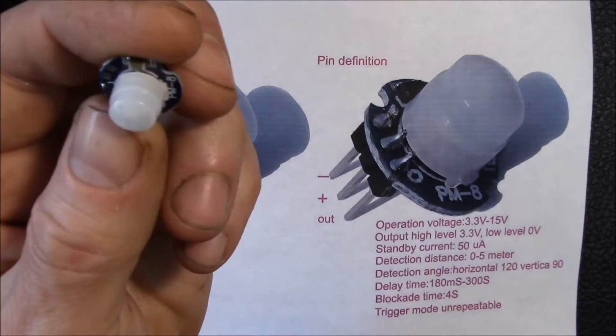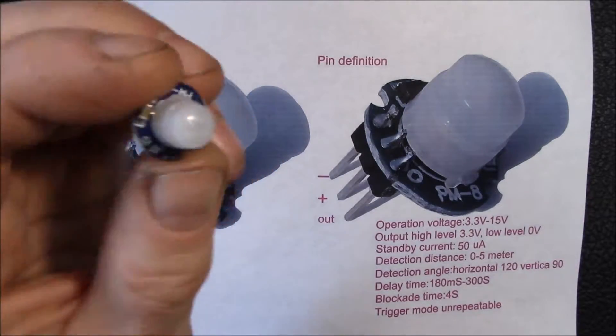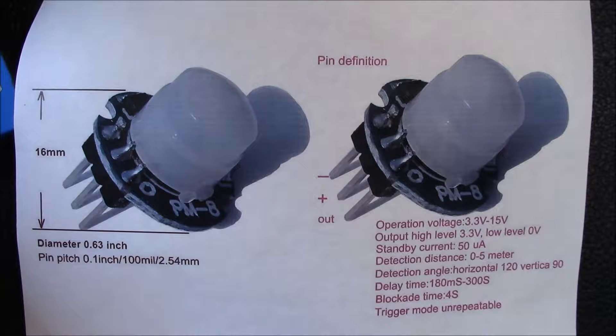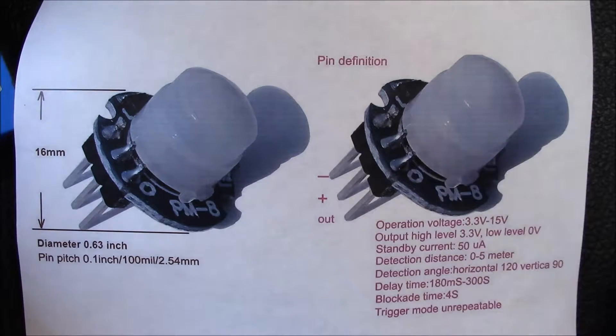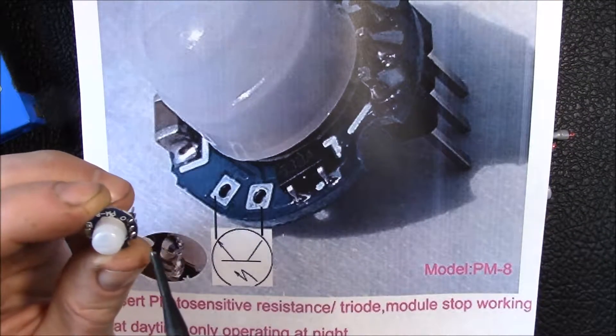Good morning YouTube. This is a little PIR or motion sensor. I've printed out some pictures I found online that show some details on this since it's so small. This one is a 3.3 volt operation and does have a voltage regulator on board, so you can supply it up to 15 volts at 50 microamp current.